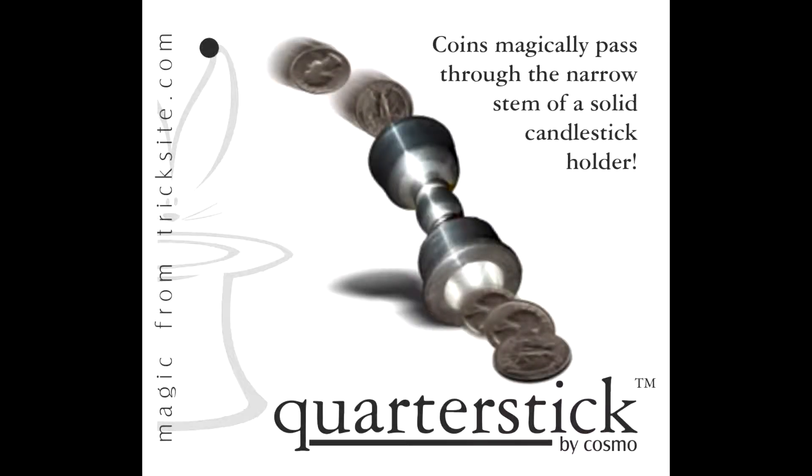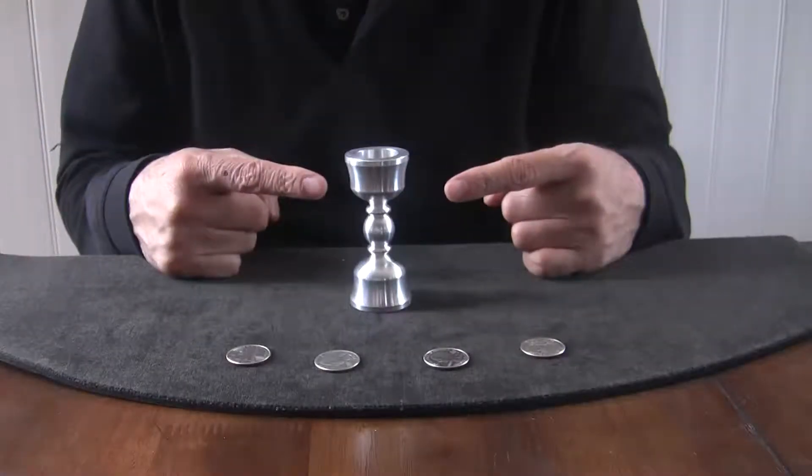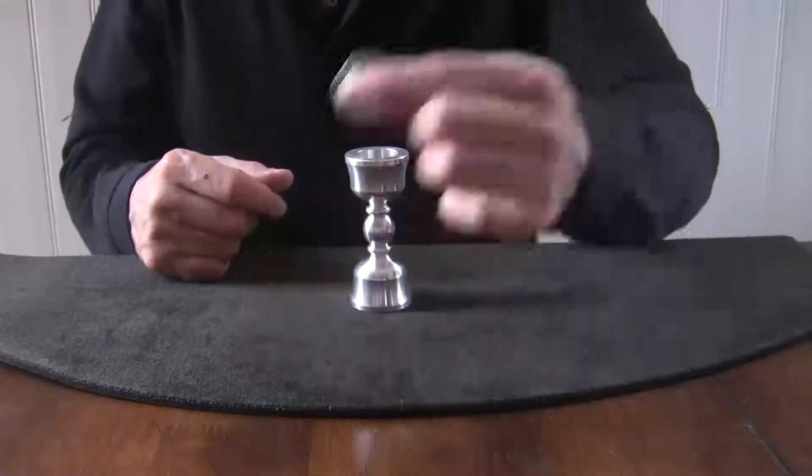Ladies and gentlemen, boys and girls, birds and fish, cats and dogs, I'm going to show you a little something called quarter stick. This is a little candlestick holder that you can put a candle in either end — it doesn't really matter — but I figured out something you can do with some coins.